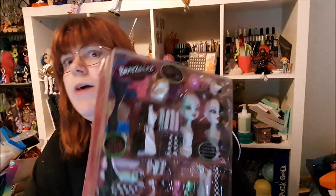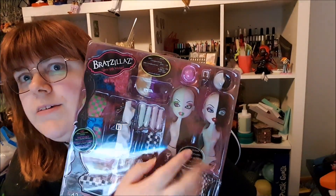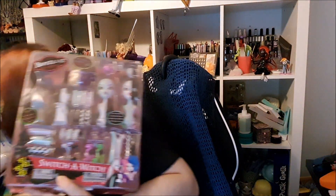Today we're taking a look at the Bratzilla Glam Gets Wicked Switch a Witch. We have this set, which is the purple and green pastel and the black and white doll. And we also have the other set with these two — the blue and pink ones.